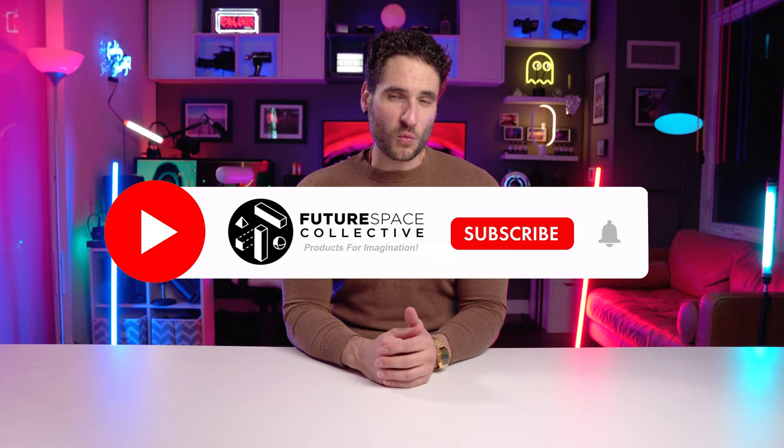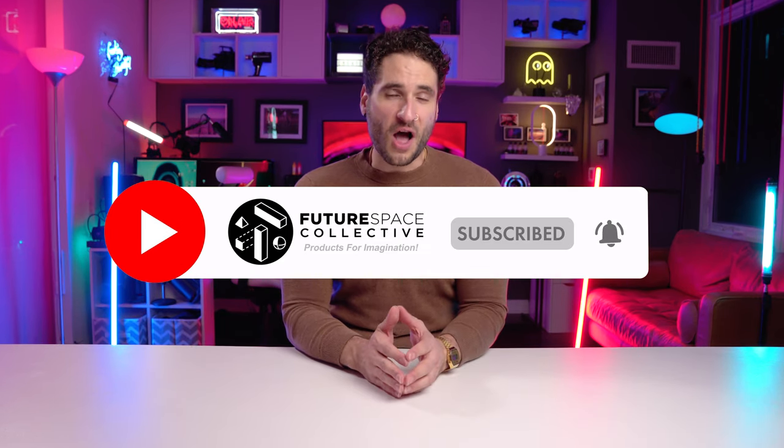Welcome everyone to the channel. This is the Future Space Collective, where we explore the world of products for imagination.